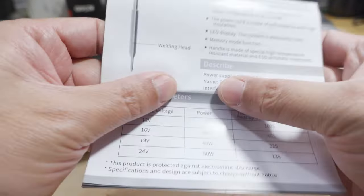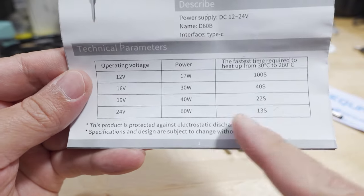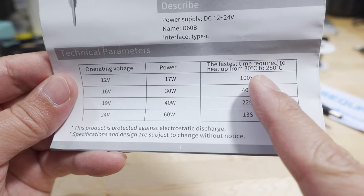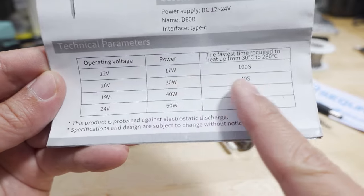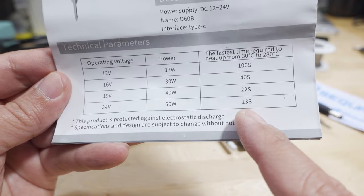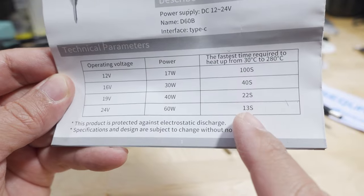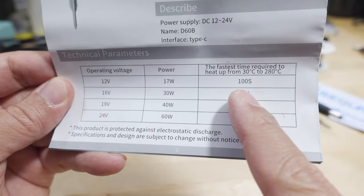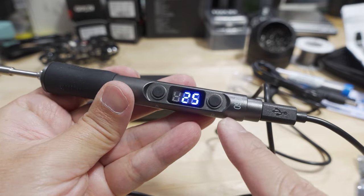Looking at the manual parameters: the voltage you supply to the iron determines how much power it gets and how quickly it reaches 280 degrees Celsius from 3 degrees Celsius. At lower voltage it takes longer; at higher voltage it's much quicker. For example, 24 volts is roughly a 6S battery — very quick — while a 3S battery takes considerably longer.